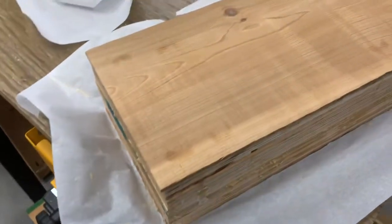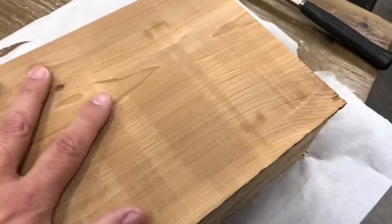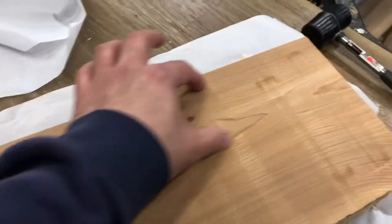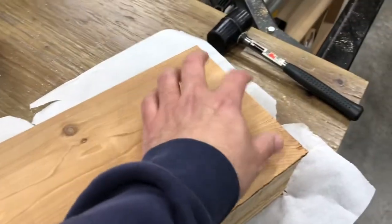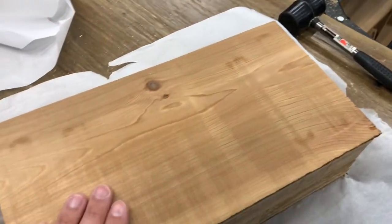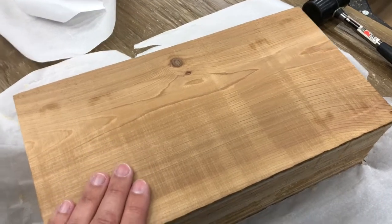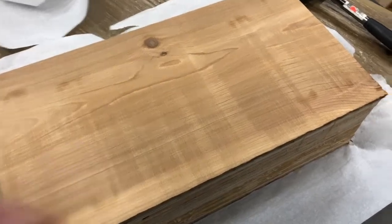Our next thing is to square up the block and then we're gonna work on our design for all the different drawers. We got one big drawer that's gonna be on this side for chains, and then three or four — probably four — smaller drawers on this side for miscellaneous rings and other little things like that.